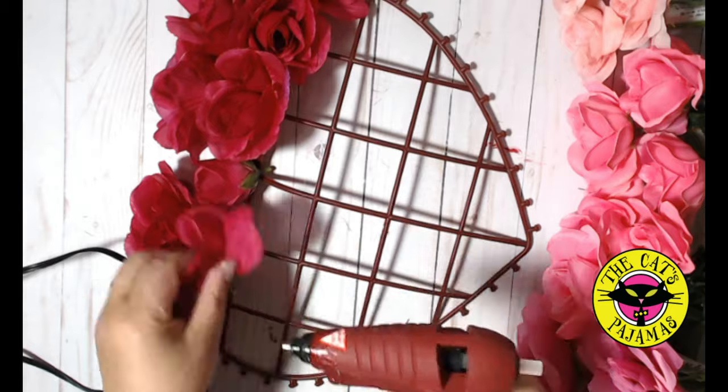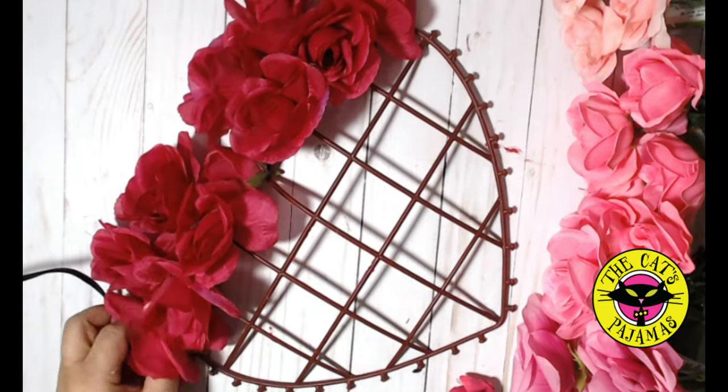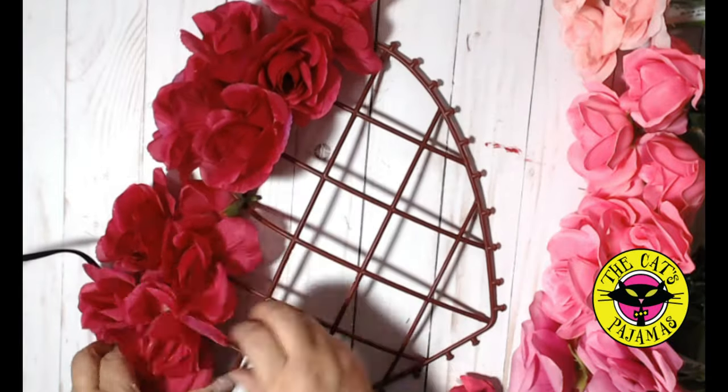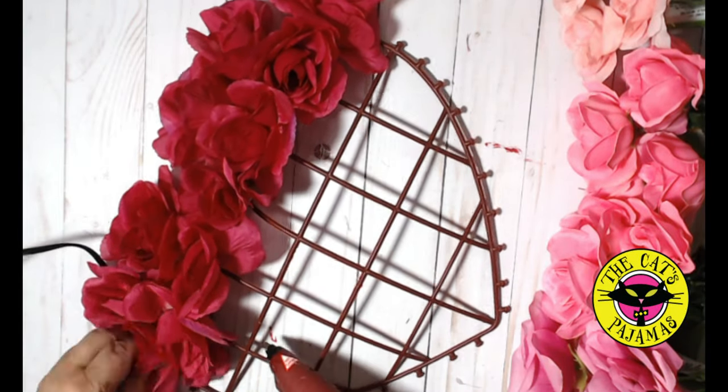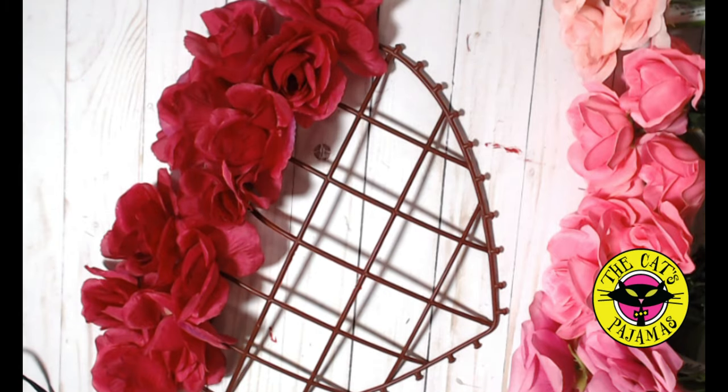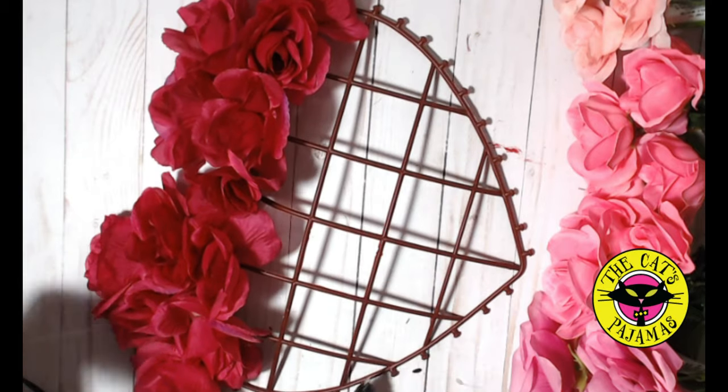Now go down a row and hot glue a rose head at the cross bars and at the edge of the heart where the bar meets it. Now in order to really accentuate the shape of the heart, I'm adding a couple more roses to the top bumps.